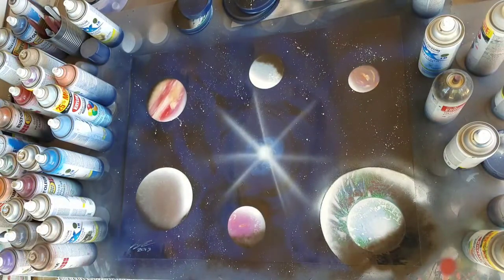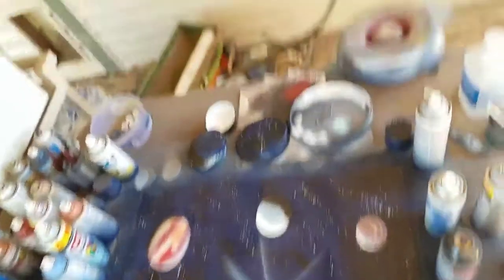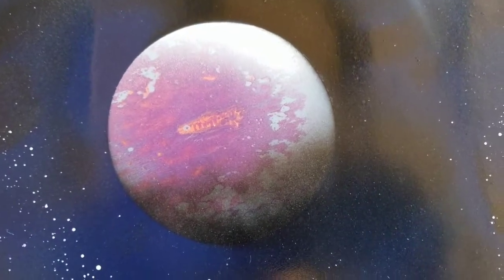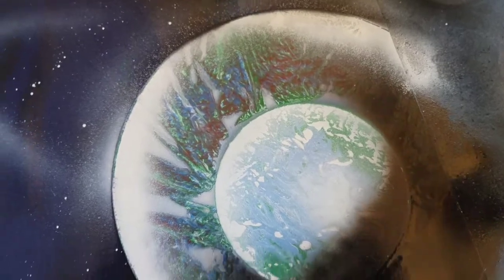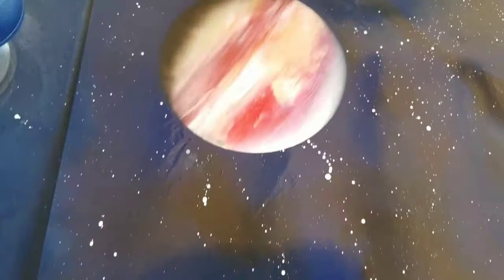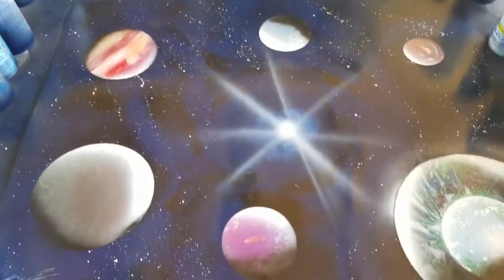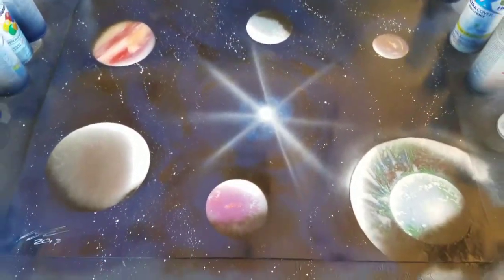And there we are, it's all finished. Showed a couple of different textures and different ways to do some different techniques. Come down here and get a little closer so you can see some of these planets close up. Now if you have any questions about anything, feel free to let me know in the comments below. Be sure to like, subscribe, and share this with all your friends, and as always, thanks for watching.